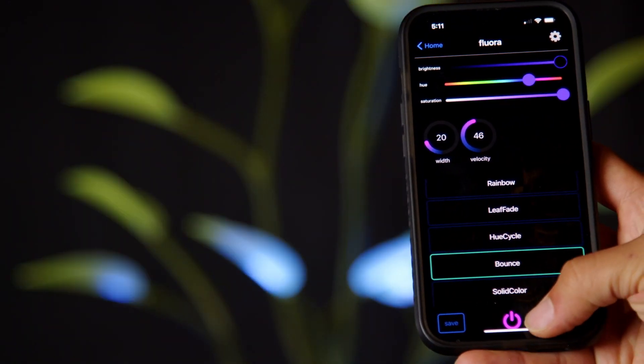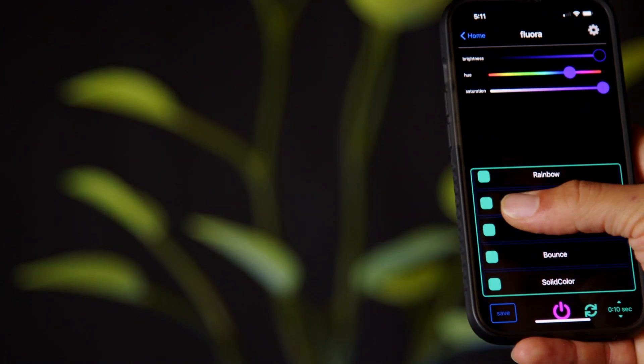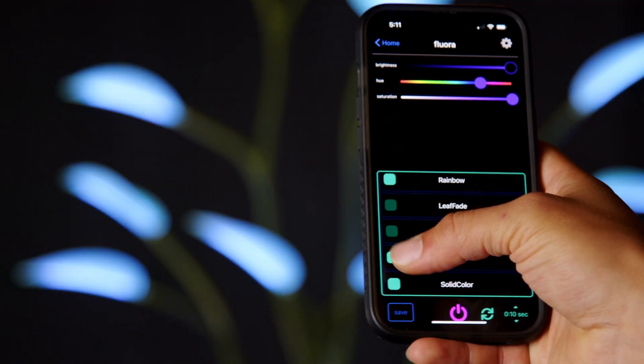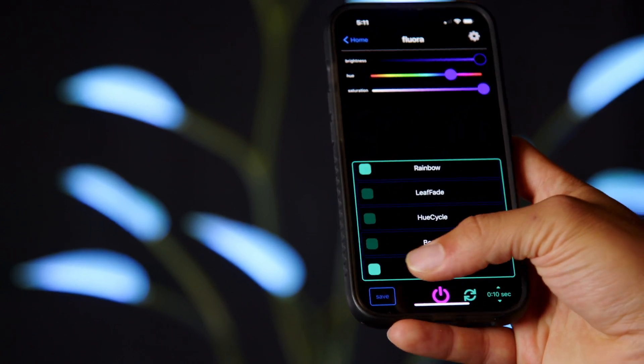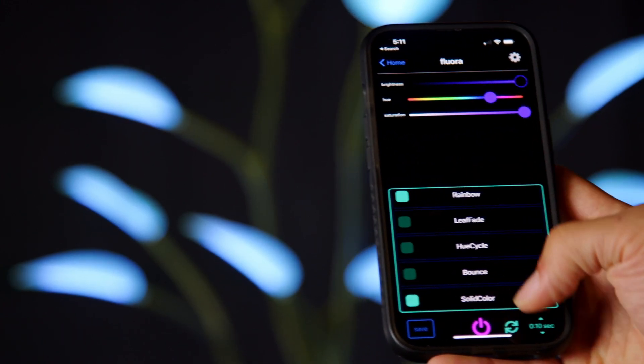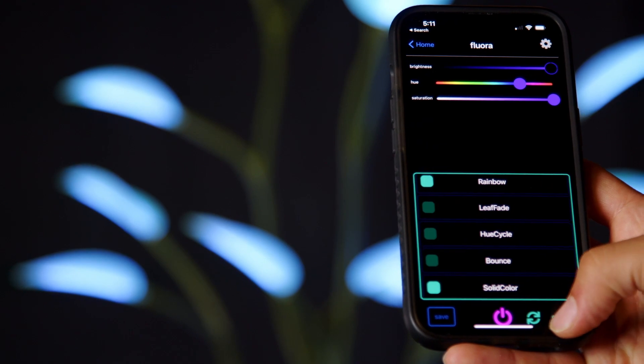Have fun playing around with the animations and the knobs — this is one of our favorite parts of controlling a Flora. Once you've made changes, you can save them by hitting the save button in the bottom left. There's also another power button at the bottom of the screen, and you can cycle through animations by hitting the cycle icon in the bottom right.